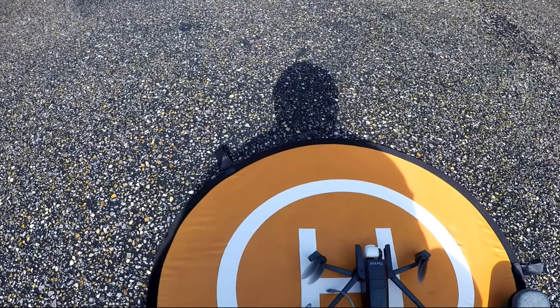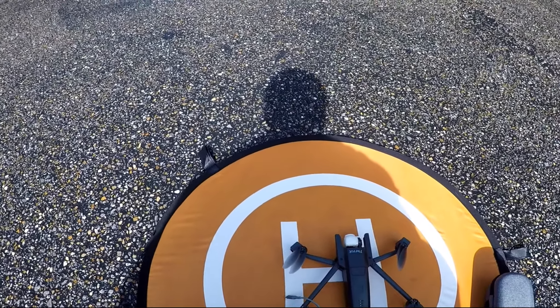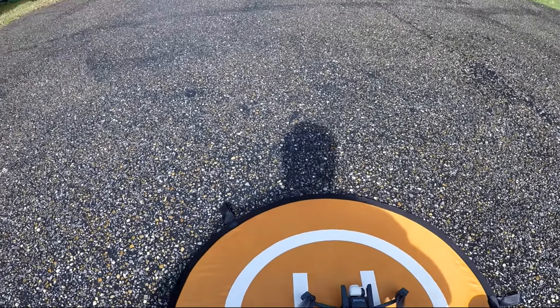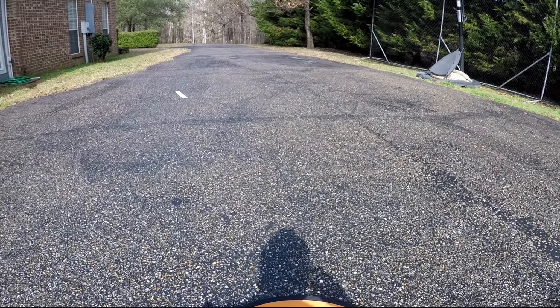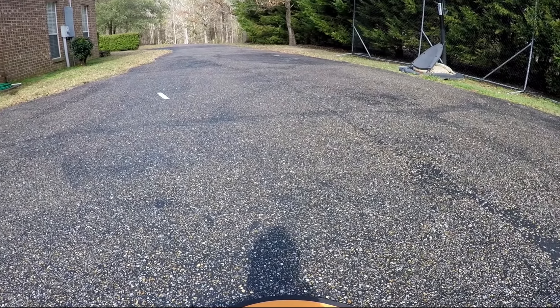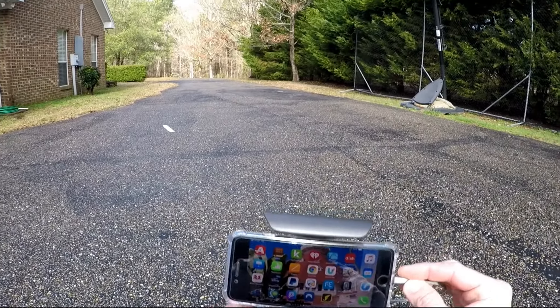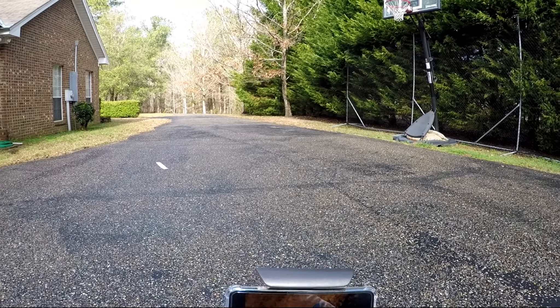I'm going to go ahead and put my phone up here, seat it in there, turn it on. This is going to take the longest. I'm going to show you right here — as soon as I put this in, it's going to grab that app, I'm going to allow it, and there I am.